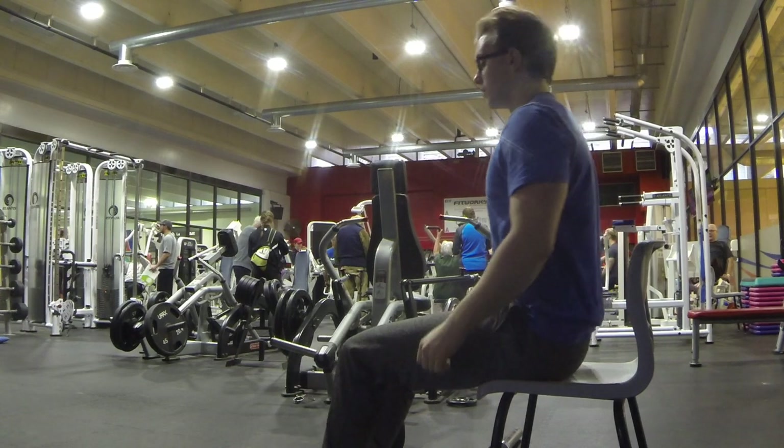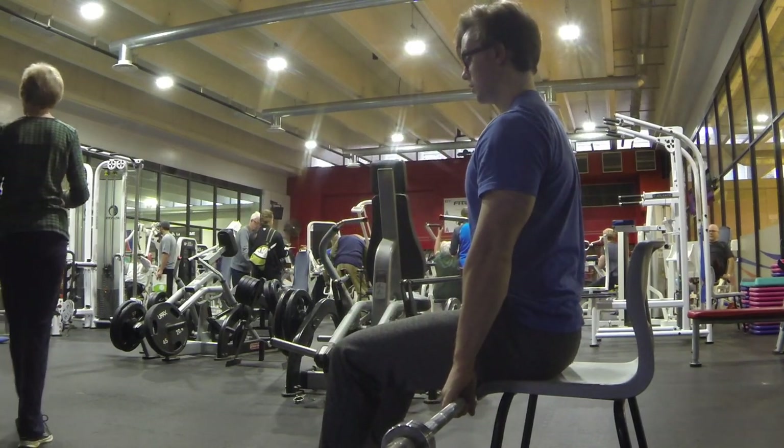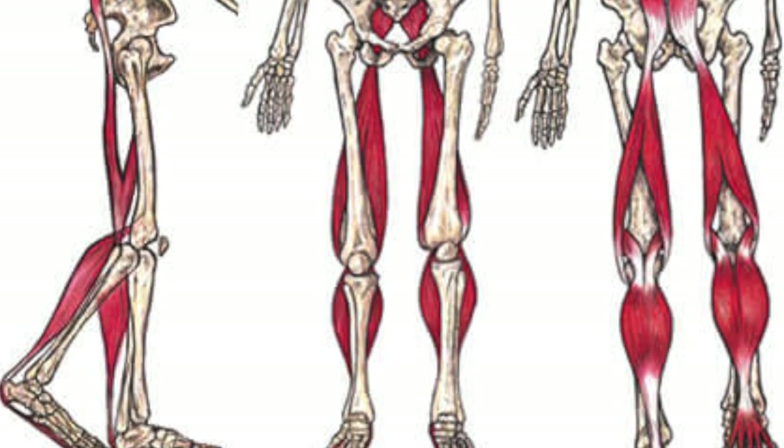The Seated Deadlift. The purpose of the Seated Deadlift is to train the movement pattern known as the hip hinge. This is done by activating the posterior chain musculature, mainly the glutes and the hamstrings, although isometrically the lats and the trapezius, as well as the rear delts.